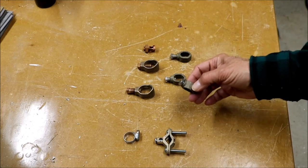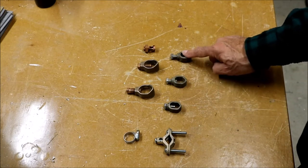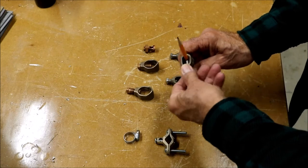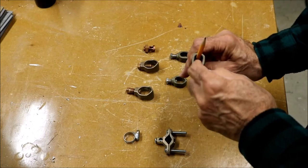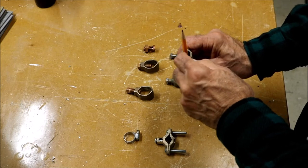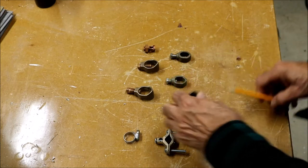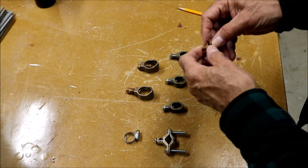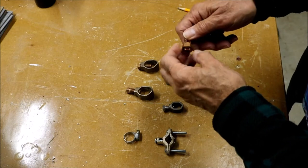Acorn connectors come in different sizes — half inch, five-eighths, and three-quarters. The wire goes into the V-section of the acorn connector, the pipe goes in on the other side, and the screw pushes on one side of the ground rod, squeezing the wire on the other side. There's also a copper bolt connector with a threaded nut that squeezes the ground rod on one side and the wire on the other.